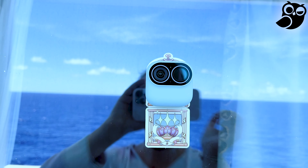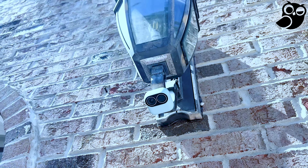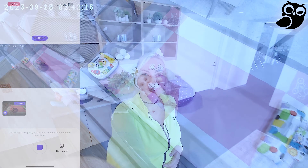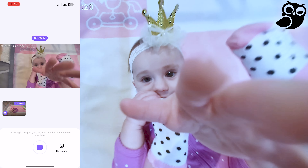This camera offers excellent battery life, allowing you to capture up to 800 shots on a single full charge. The actual battery life may vary depending on your usage and shooting conditions, but if you are out there vlogging, this camera is a must-have for you.